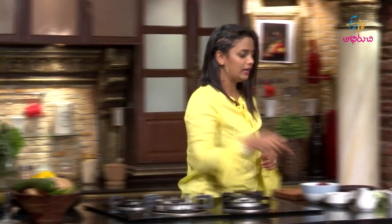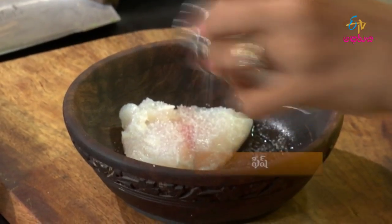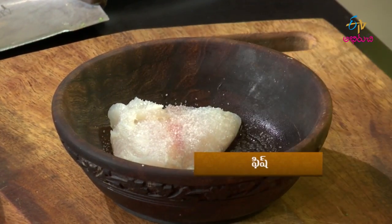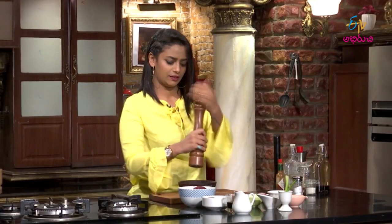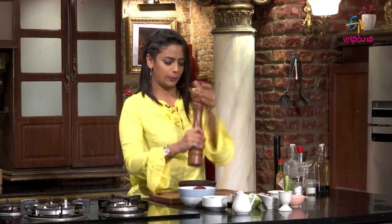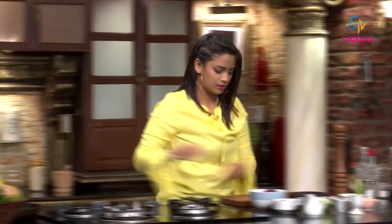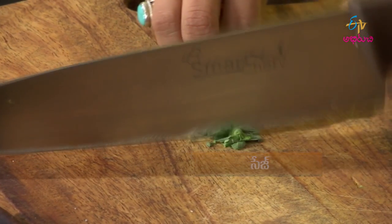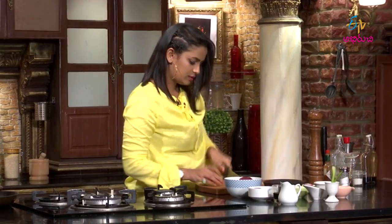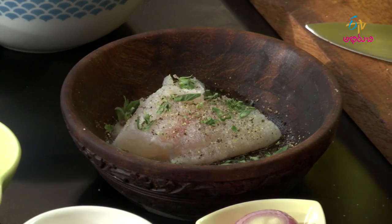First, we'll quickly marinate the fish. I'll add salt and pepper, then sage and fresh herbs. It smells beautiful with the sage. That's all for the marinade — the fish will then be added to the final salad.